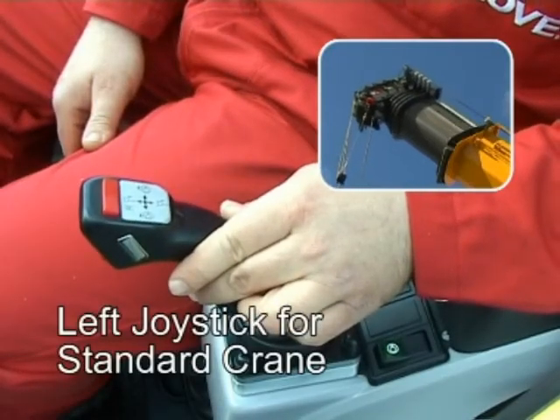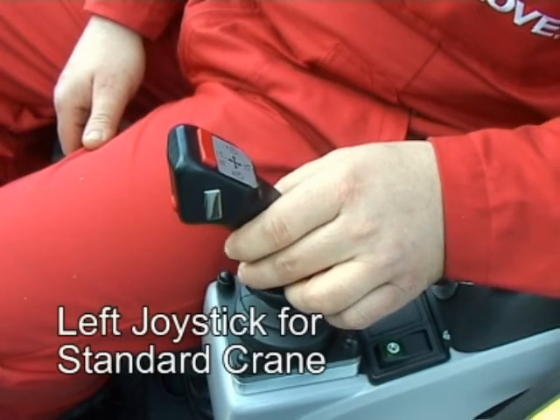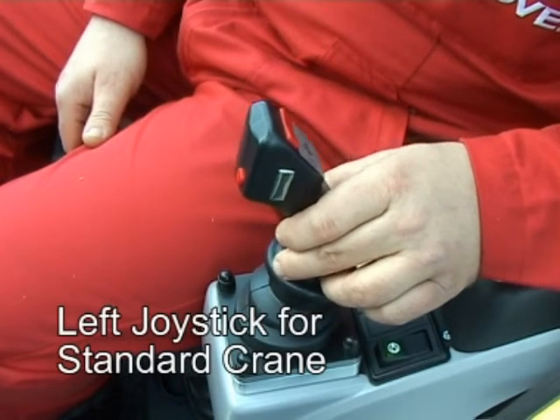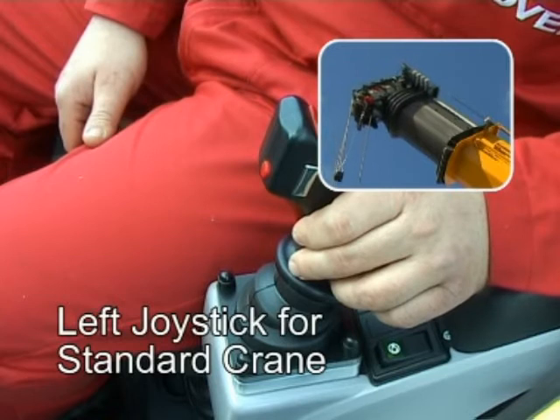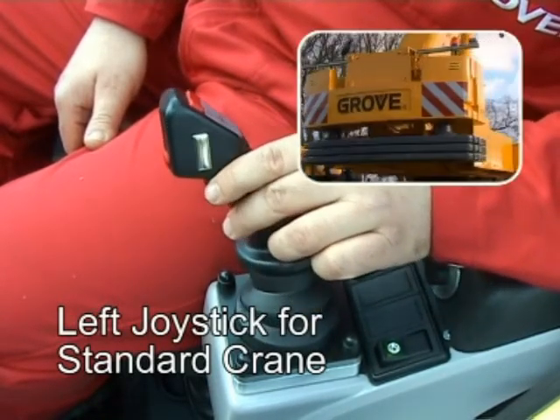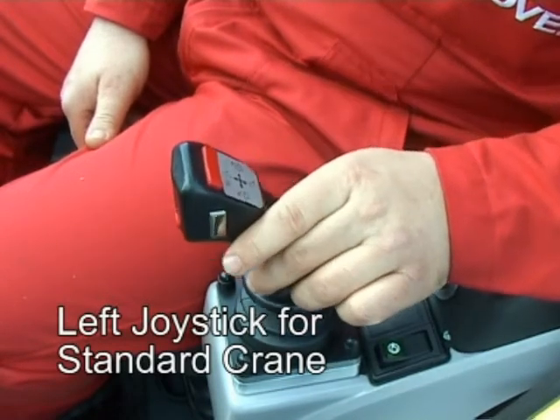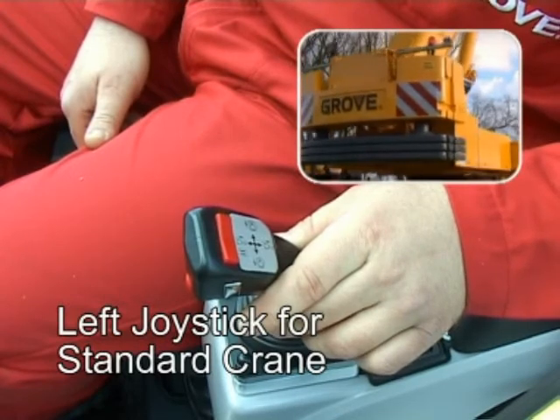Telescope extend. Telescope retract. Slewing right. Slewing left.